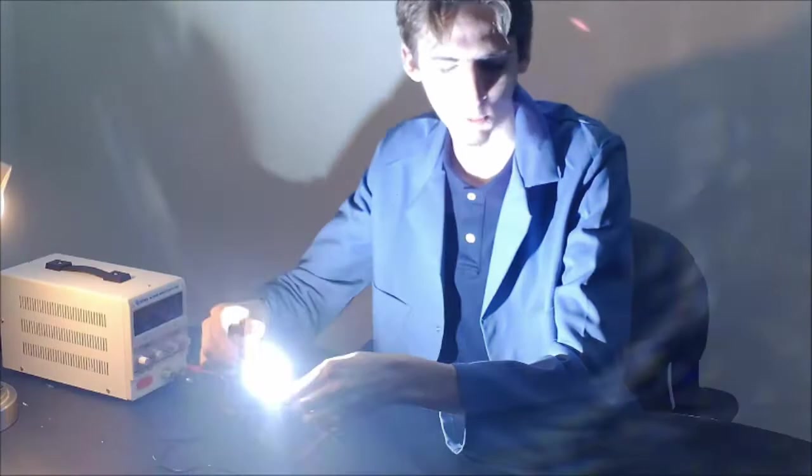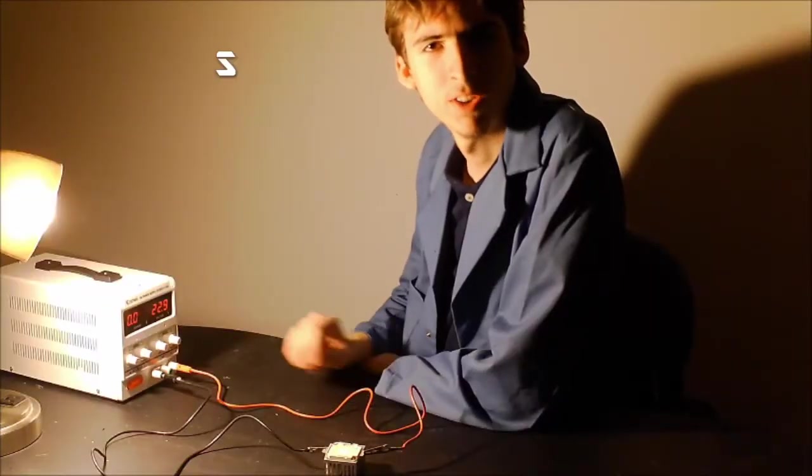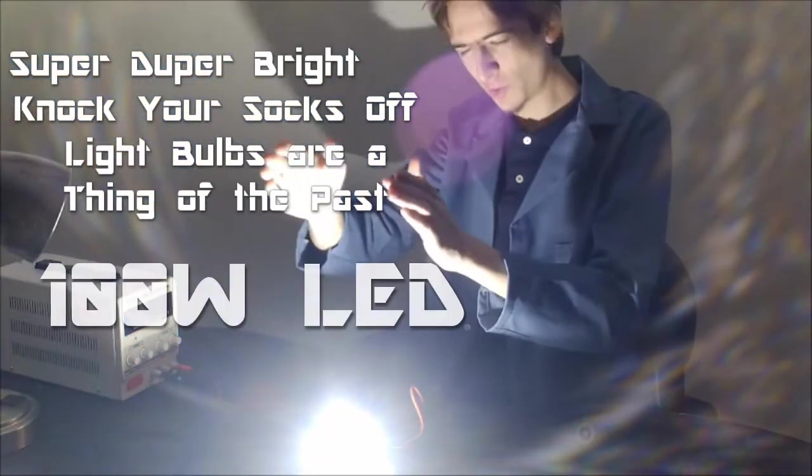Alright, yeah, wow, that's bright. I call it the super-duper-bright knock your socks off, light bulbs are a thing-of-the-past 100 watt LED.